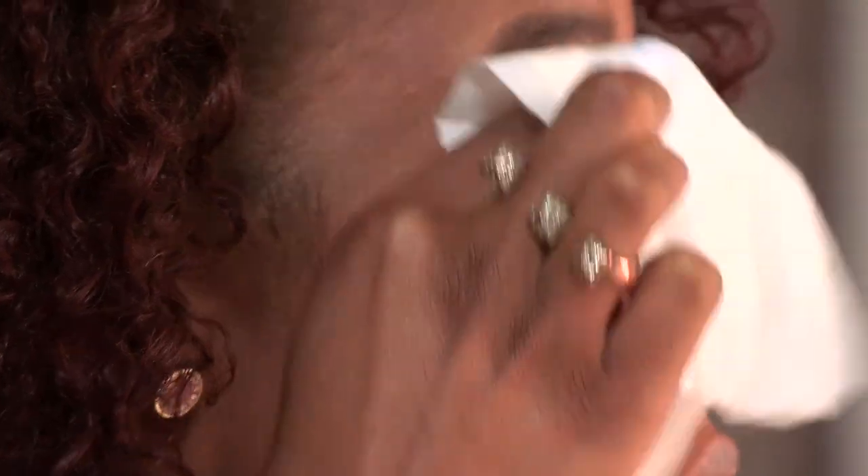So for step one, I usually remove my excess makeup with a baby wipe — any old brand will do, really. Usually starting with my eyeshadow, and then a nice once-over all over the face.